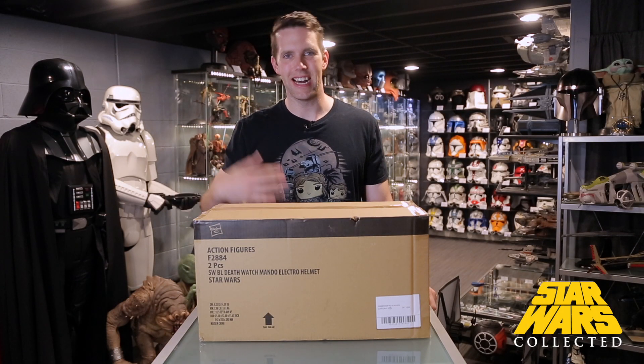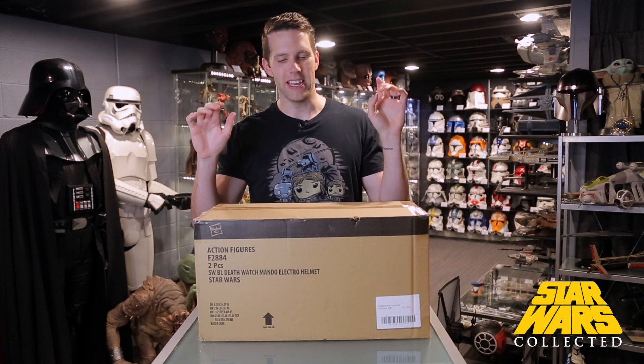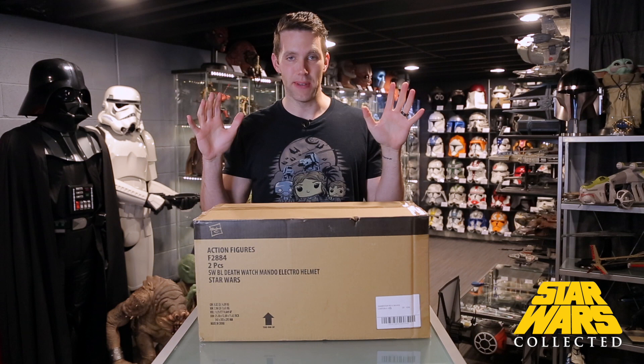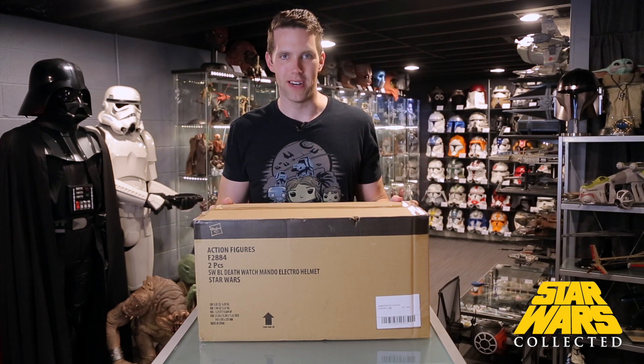Hey collectors, welcome to Star Wars Collected. I'm Jonathan. Today we're going to be unboxing and reviewing the new Hasbro Black Series Death Watch helmet. We're also going to be comparing it to other Black Series helmets that are Mandalorians, as well as my EFX Boba Fett helmet.